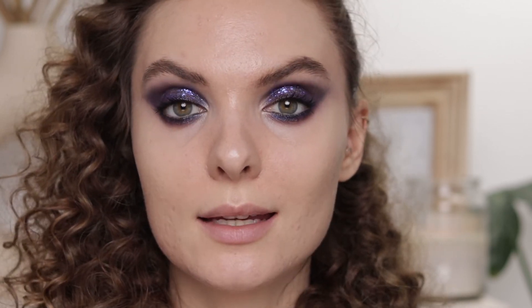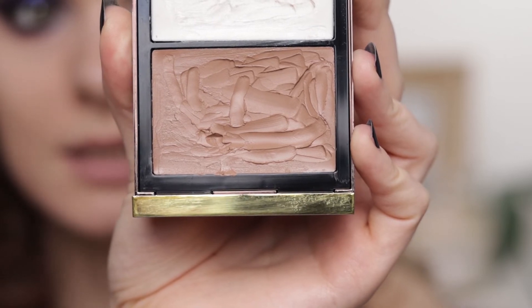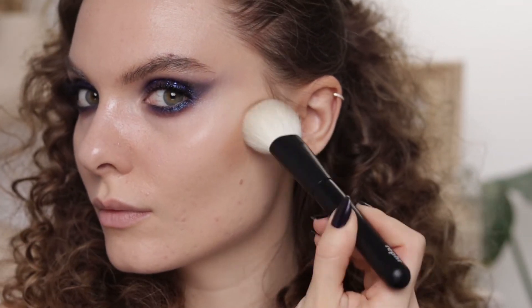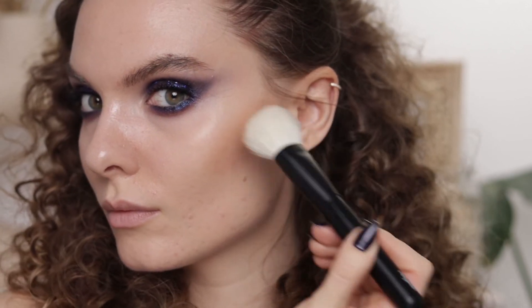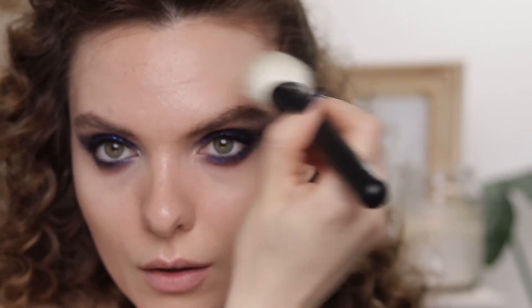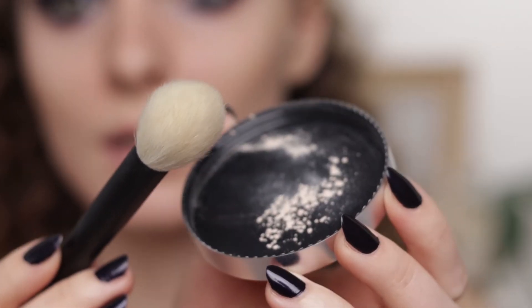Now that I'm back I'm going to continue with the rest of my face using the Tom Ford Shade and Illuminate in Intensity 0.5, taking it from the back of my hand with a Refé 24 brush — using it on the sides of the nose and a little bit here. On the hairline I'm going to apply powder all over my face with the Refé 18 brush.